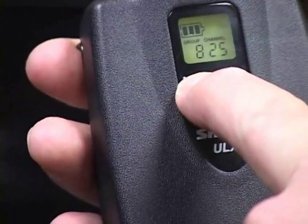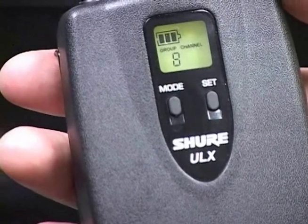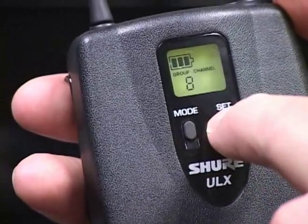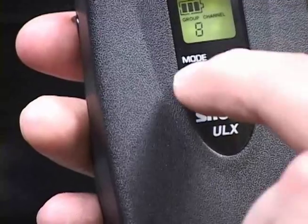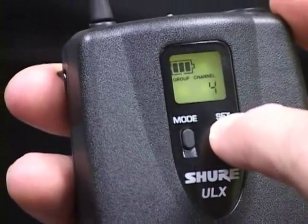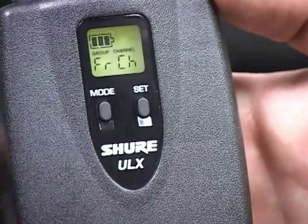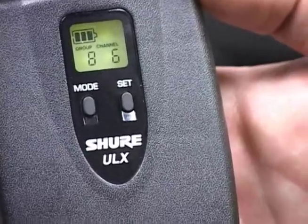We will need to set the group and channel to match the receiver. Press and hold the mode button until only the group number is visible on the transmitter display. Press the transmitter set button until it matches the group number on the receiver display. Now press the transmitter mode button again to select the new group setting and move to the channel selection mode. The group number will disappear and only the channel number will be visible. Press the set button to advance to the desired channel number, then press the mode button again to select the new channel setting. The letters FRCH will appear briefly on the display indicating the frequency has changed, then the new group and channel settings will appear.